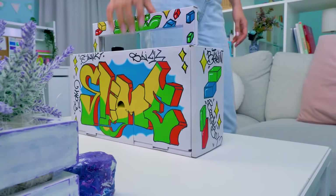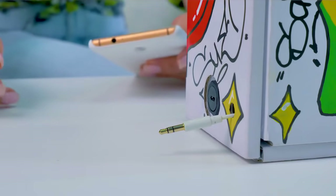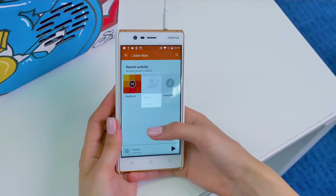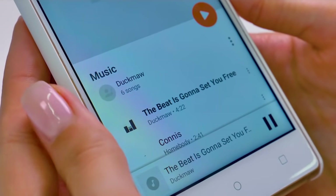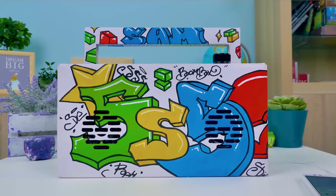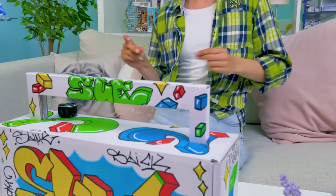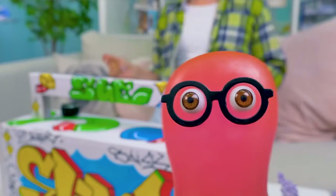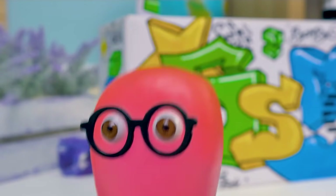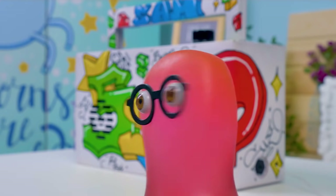Now it's my turn! Finally we can try it out! Let's take the phone — it's time to connect our boombox! Play music. Wow! The sound is awesome! Sue, add more volume! Sue, may I play mine? Sure, Sammy!